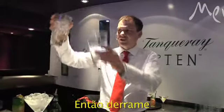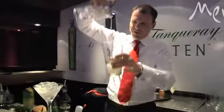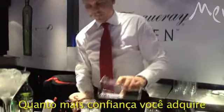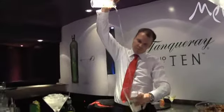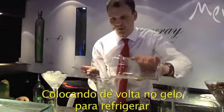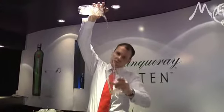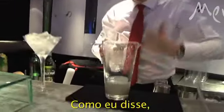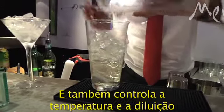You get another mixing glass then you pour it from one to the other. You start to see the bubbles in there — that will give it the velvety smooth quality. The more confident you get, the longer your throws can become. You just do this backwards and forwards, pouring it back on the ice to chill it down, and then pouring it again. Look at those bubbles forming — this gives it that smoothness, that aeration that you're looking for, but just controls temperature and dilution.